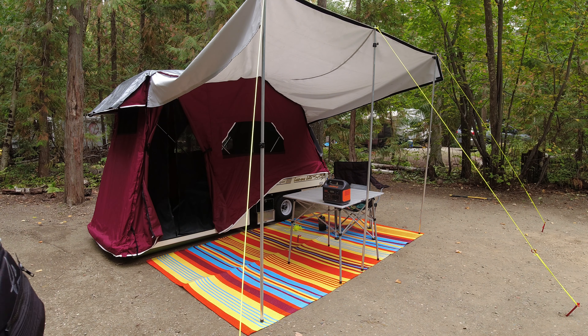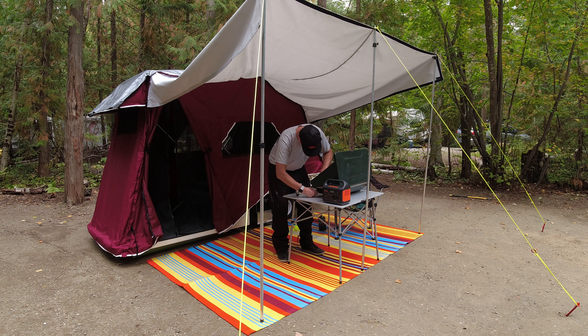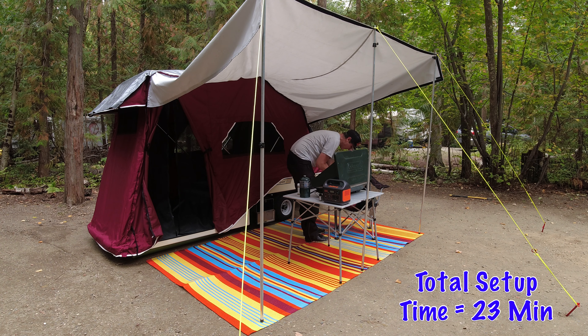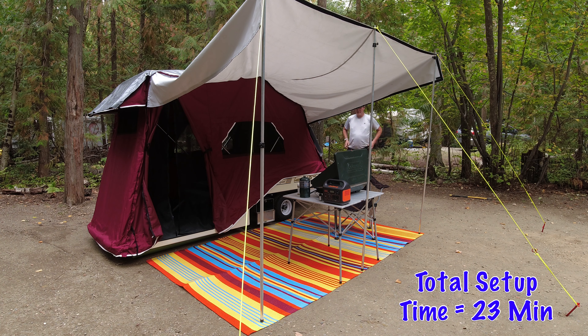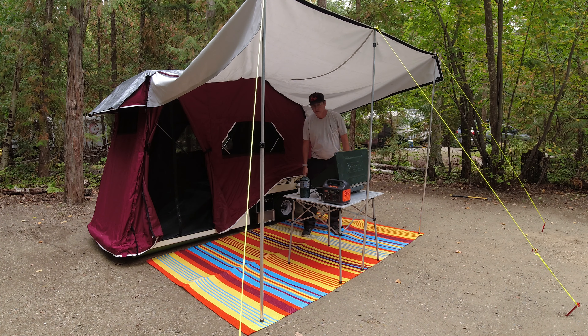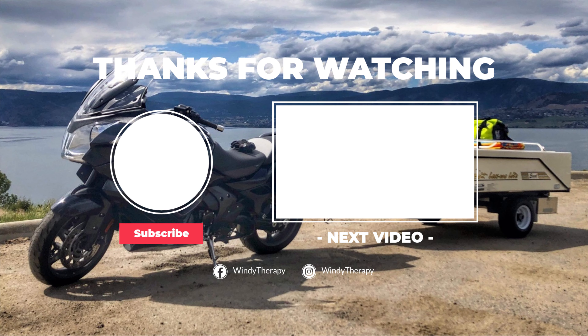But we keep learning every time — every trip we learn something new. On your right hand side you can see my Jackery 300, which is a godsend. I really love this unit, and I'll tell you more about it in my next video. And that's pretty much it folks, I hope you guys liked it. If you did, give me the famous thumbs up. If you have any questions please feel free to ask in the comment areas down below. And as always, be good, be safe, and let's keep the rubber side down. Cheers!